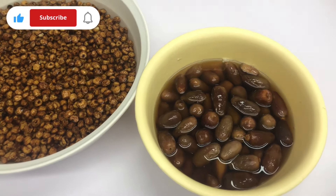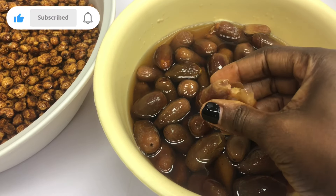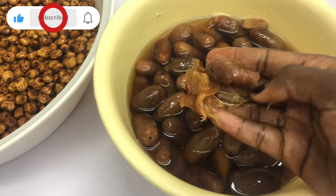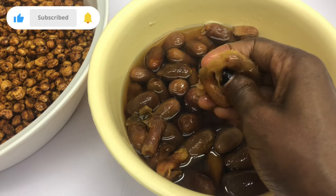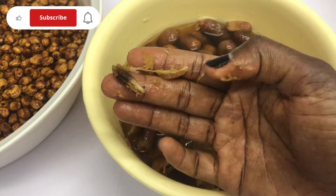Now I'm going to remove the seeds from the dates. Because they're soft, it's quite easy. Sometimes the dates have some dirt inside, so what you need to do is separate the ones that have dirt from the ones that are totally clean so that you can rinse them afterwards.